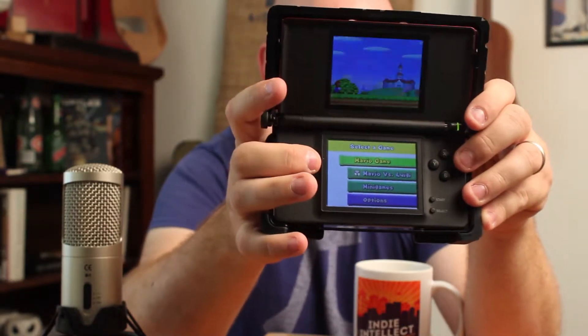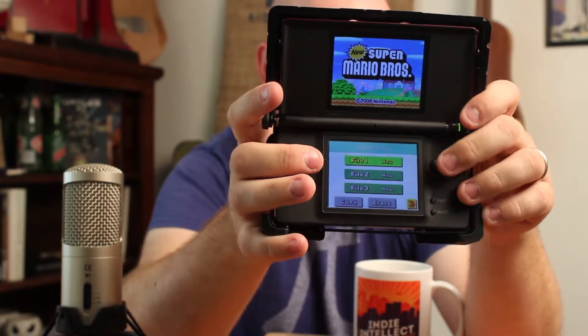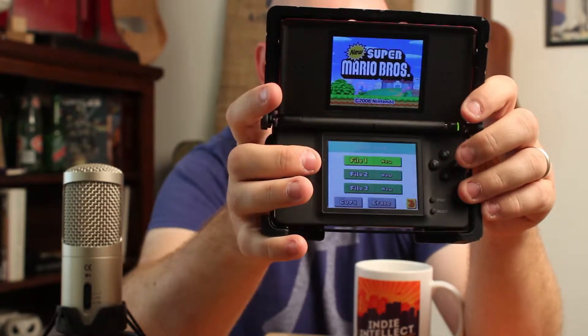It's completely legal, we're all above board here. You can get your Super Mario Bros on and look at the back of the DS while you play it and record it on YouTube so everybody can see the game. You can get all kinds of cool games on there.